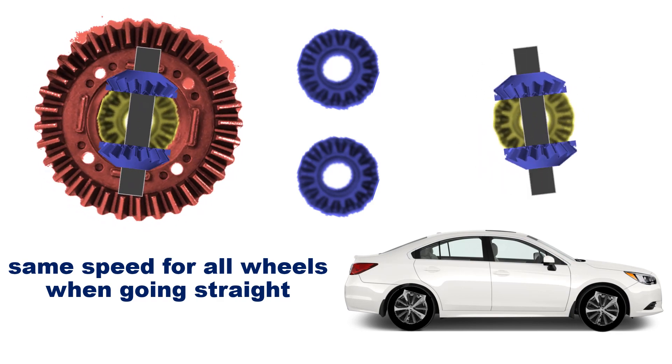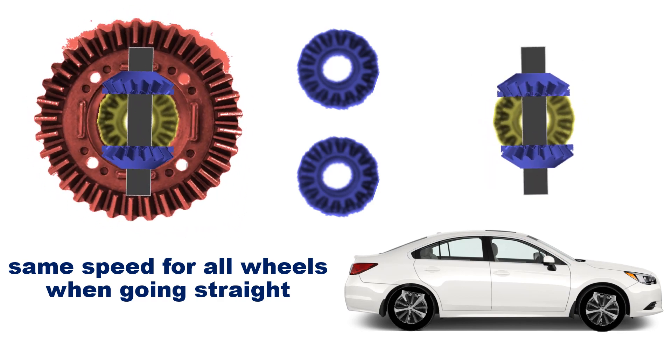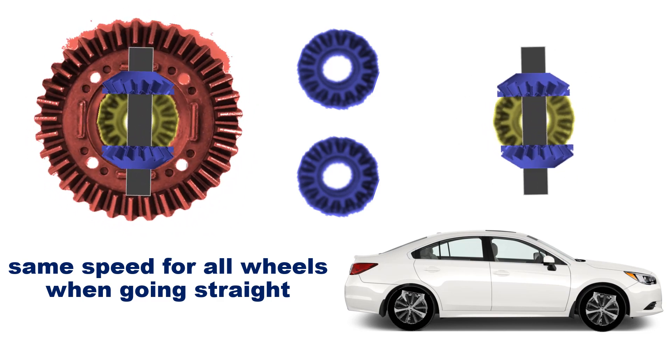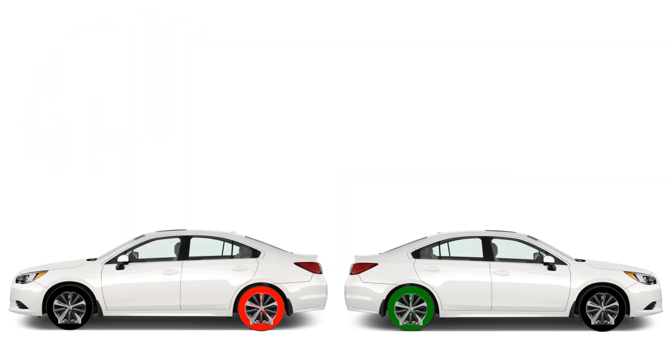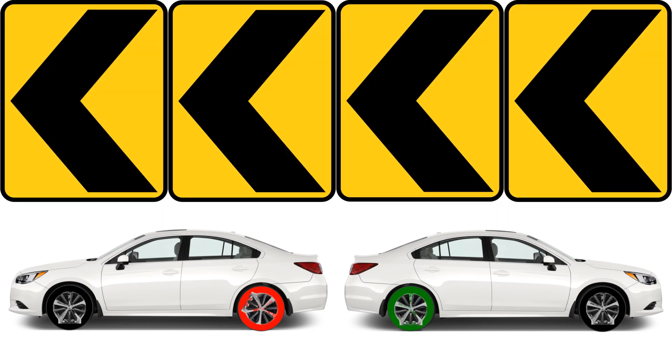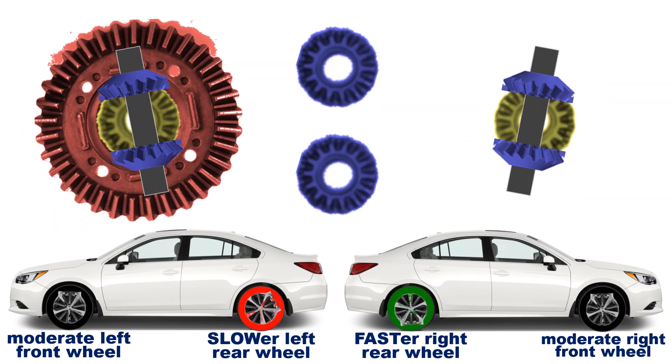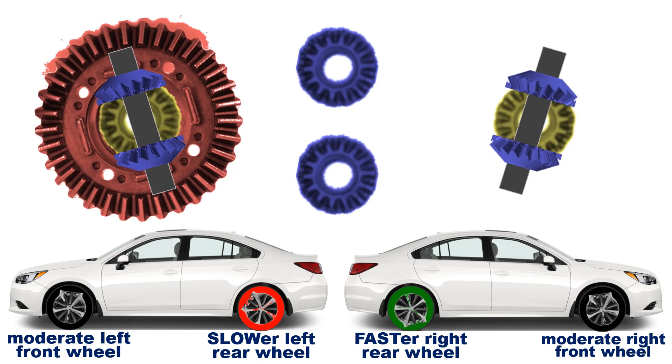When a vehicle goes straight, both rear wheels turn at the same speed, so the differential spins as a single unit as if the planetary gears were locked. When a vehicle turns left, the right rear wheel spins faster than the left rear one, causing the planetary gears to spin counterclockwise when viewed from the outside.